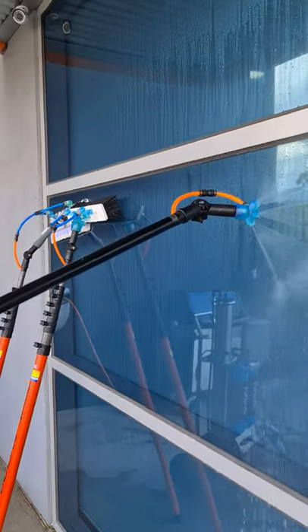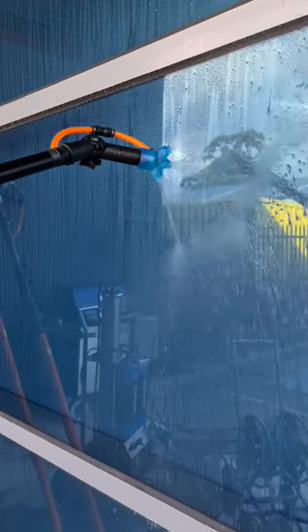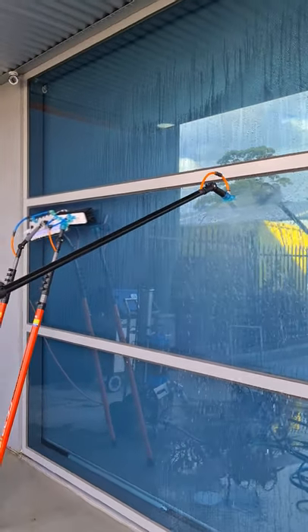It's currently hooked up to a garden tap supply. To give you an indication of flow, we have about 70 psi here at the shed today, so that gives you an indication in relation to dispersal.